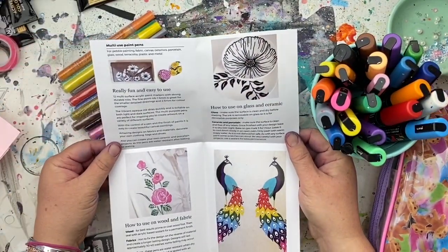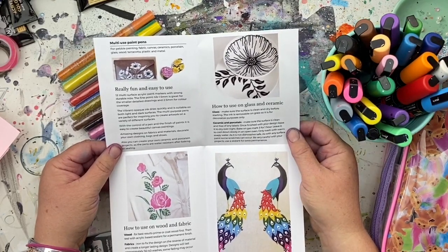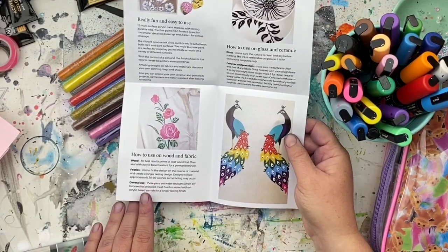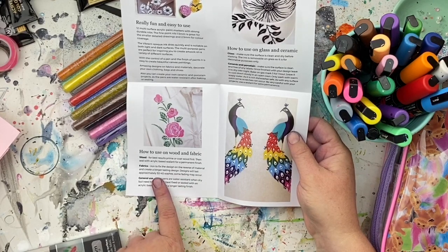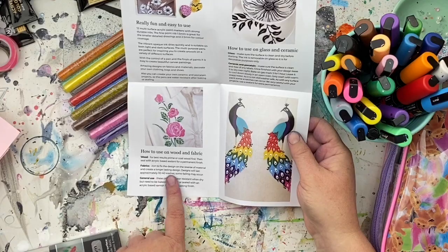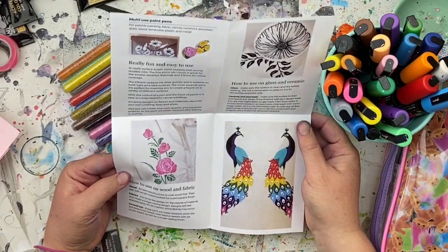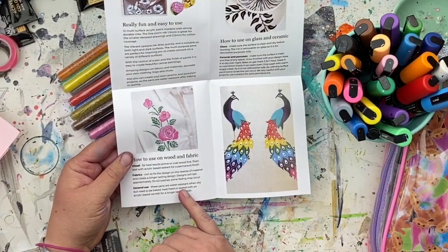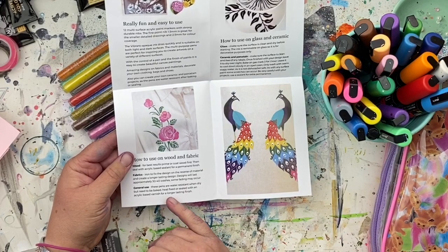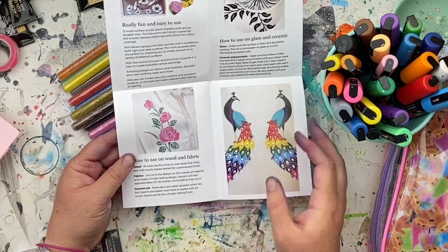There are a few tips on the packaging, which is really good. It says for fabric: iron to fix the design on the reverse of the material for a longer-lasting finish, and designs will last approximately 30 to 40 washes — some fading may occur. That's really interesting; I didn't realize you could use them on fabric. These pens are water resistant when dry, but need to be baked, heat fixed, or sealed with an acrylic-based varnish for a longer lasting finish.